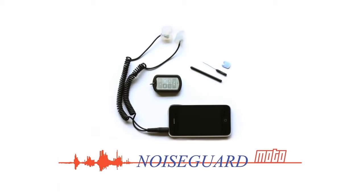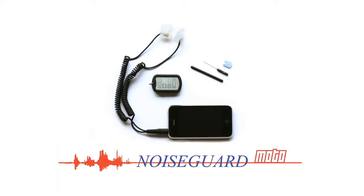NoiseGuard Moto. Be aware, connected, protected and acoustically pleasured.